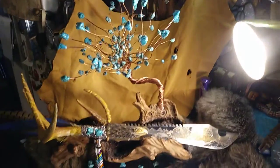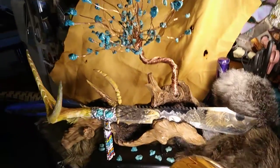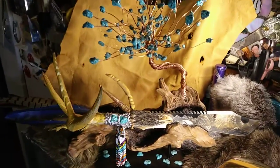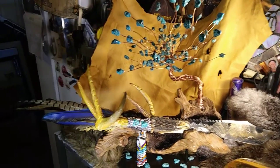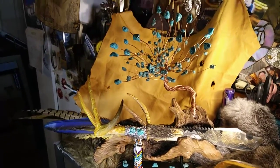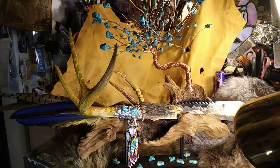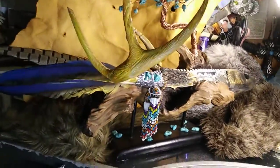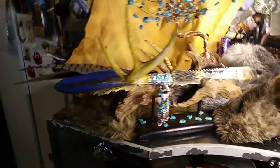I wish I could do it without a glare, but I can't do it without a glare. I need a black background.